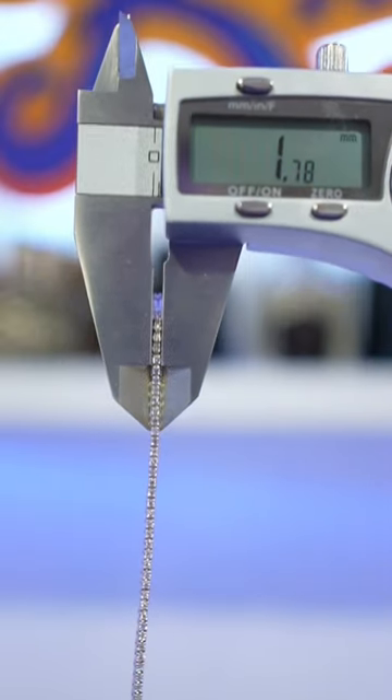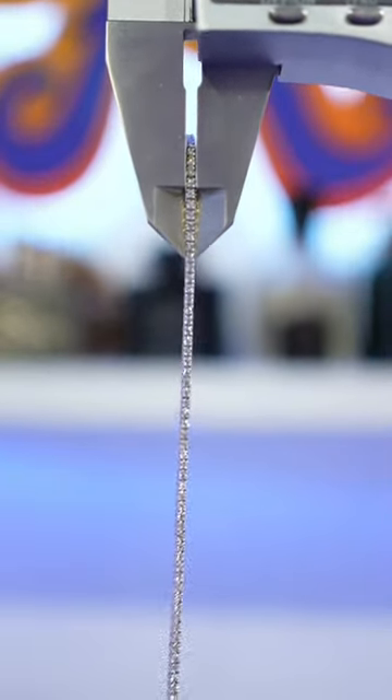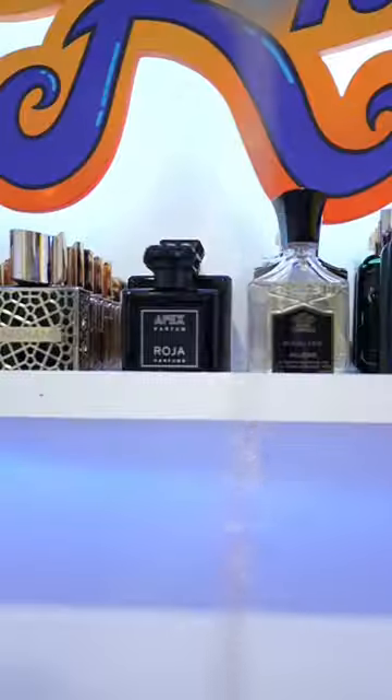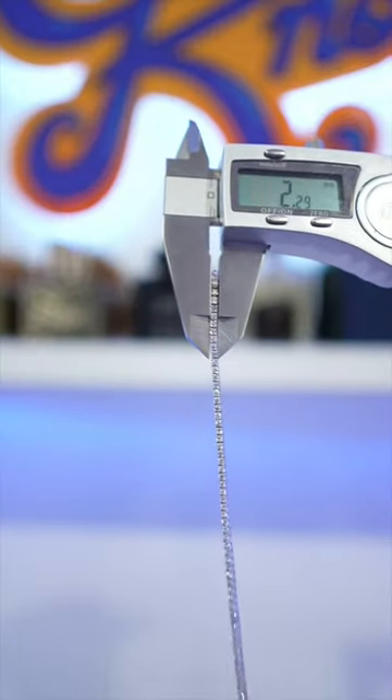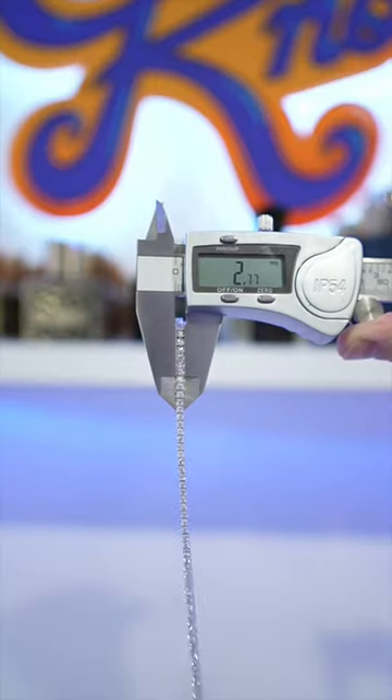1.78 millimeters. Look how shiny that looks. 2.28 millimeters. 2.77 millimeters.